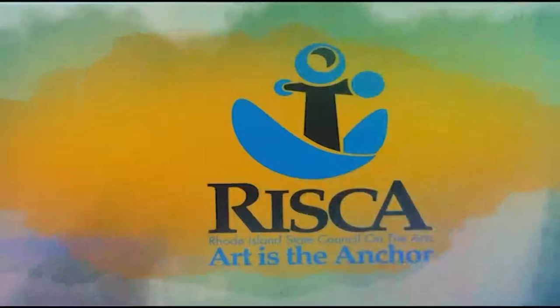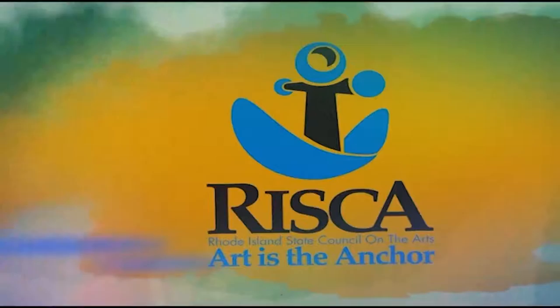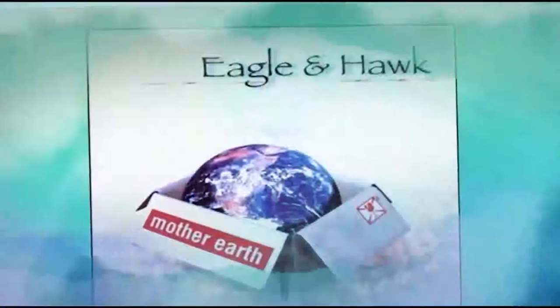Tomaquag arts programs are sponsored by the Rhode Island State Council on the Arts, investment in arts and culture. Music presented by Eagle and Hawk, www.eagleandhawk.com.